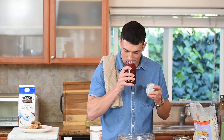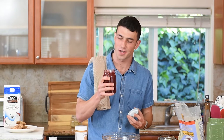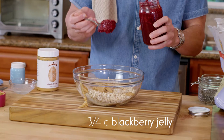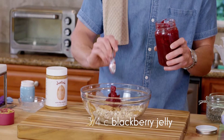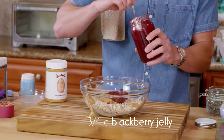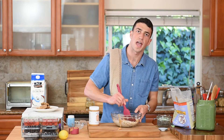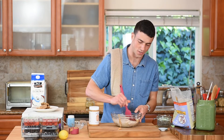Now that is all the sweetness you're gonna need. I don't add any other sugar to this recipe — it's all gonna come from this natural fruit sweetener: this blackberry jelly that we made earlier. So we're gonna add about three quarters of a cup. Now we're just gonna mix this all together and distribute it evenly before we add it to a pan and start cooking it.